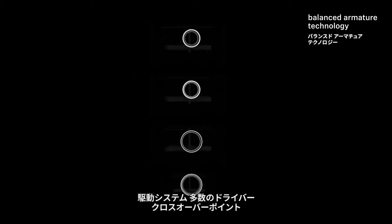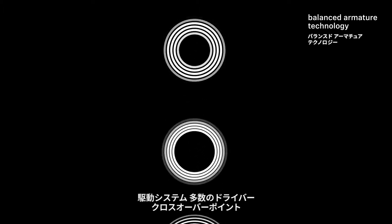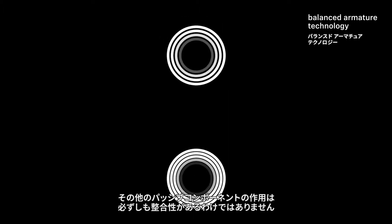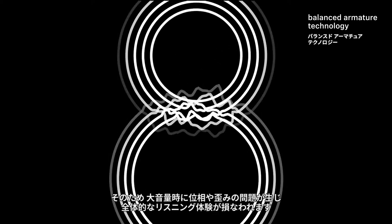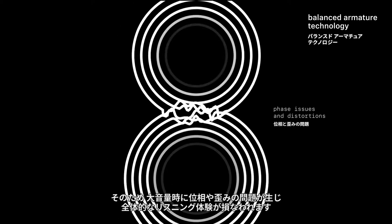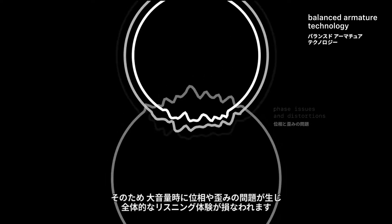The interaction of the motor system, numerous drivers, crossover points, and other passive components do not always work in a cohesive way. This results in phase issues and distortion at high volumes, which impairs the overall listening experience.